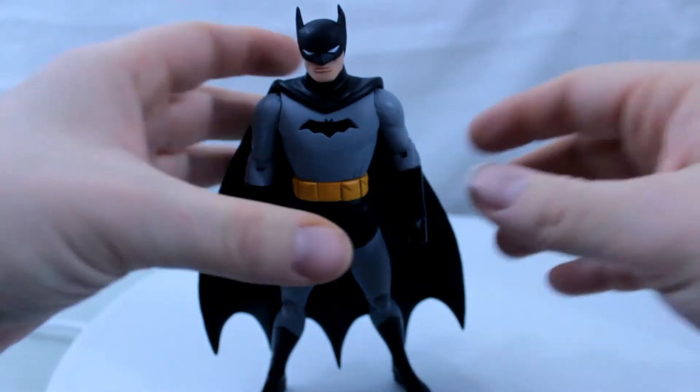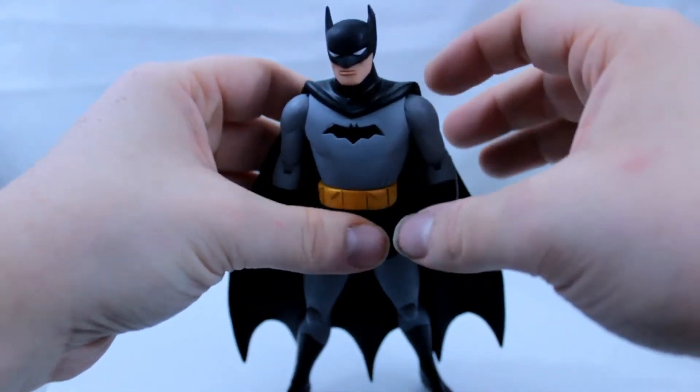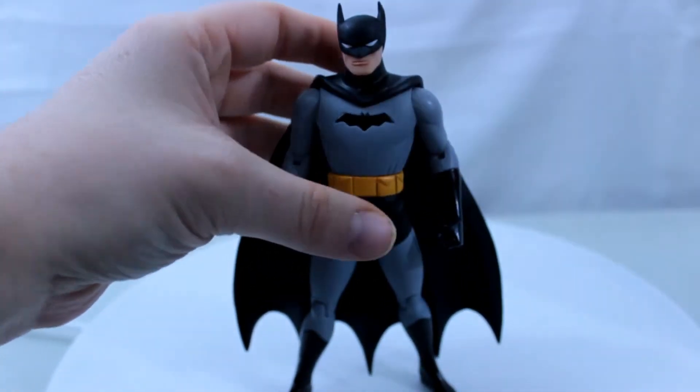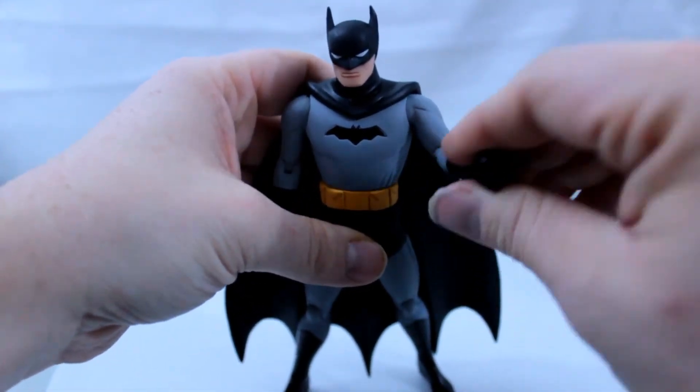But the gloves, the boots, and the logo are shiny. I love how they make it look like the matte parts look like cloth and the shiny parts look like rubber.